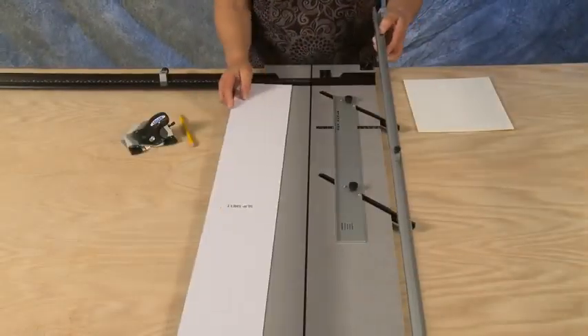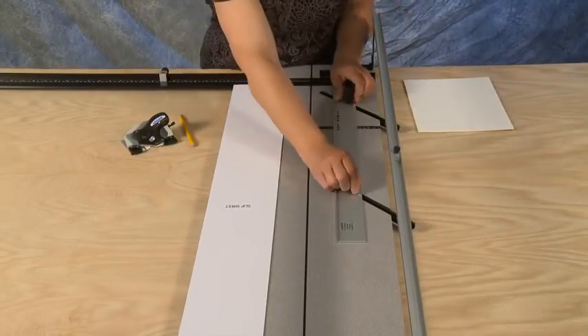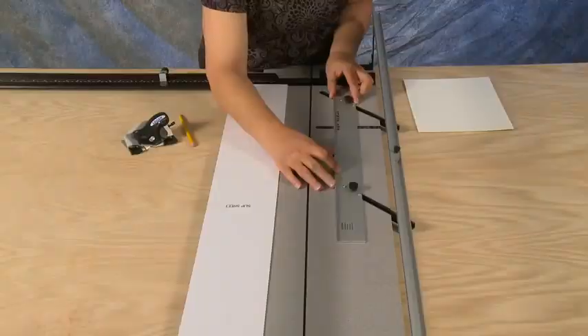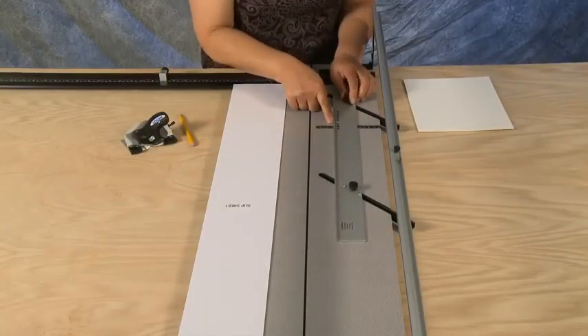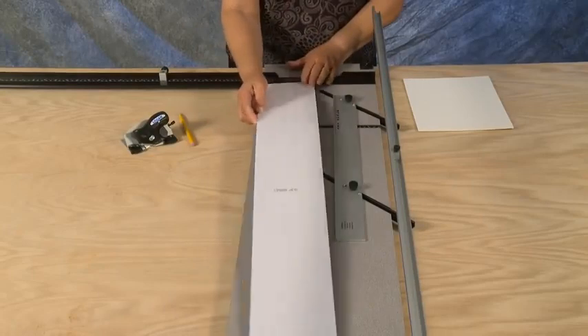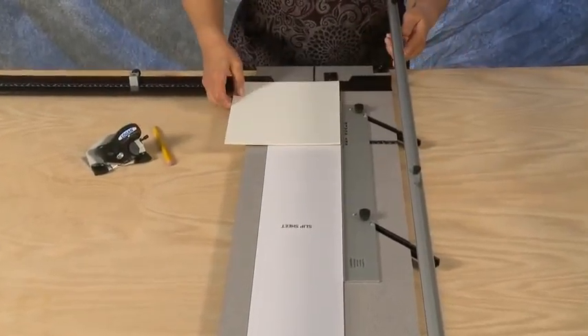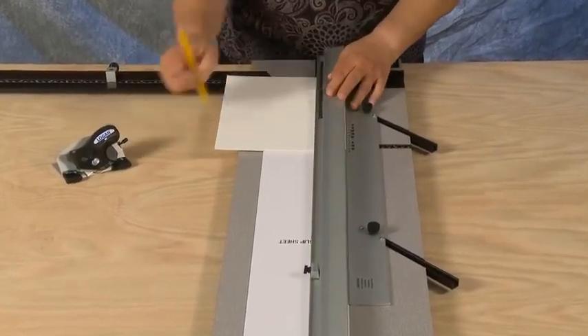To cut an 8-ply mat, first set the mat guide to the border size needed — in this example, two inches. Insert the mat blank into the machine, set down the guide rail, and mark all four borders.